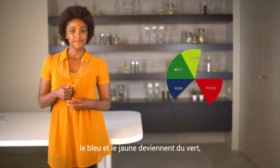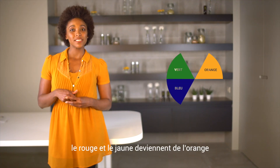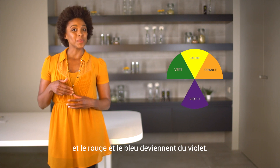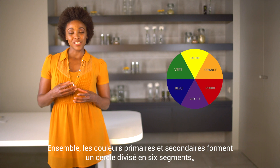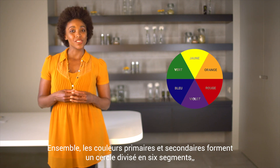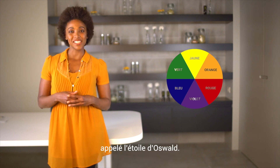The combination of these primary colors produces the so-called secondary colors. Blue and yellow become green, red and yellow become orange, and red and blue become purple. Together, the primary and secondary colors form a six-fold circle segment called the Oswald Star.